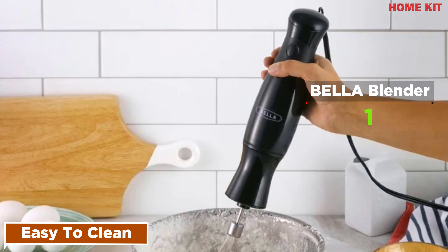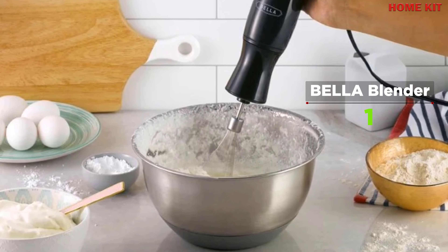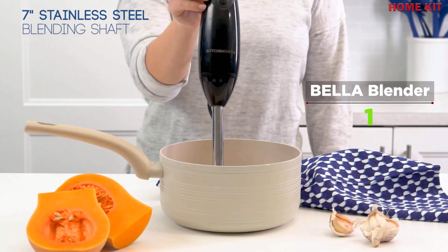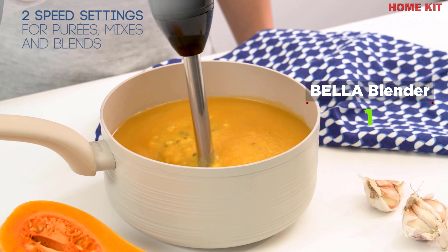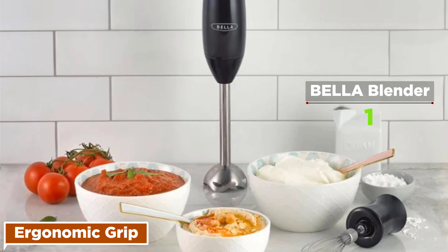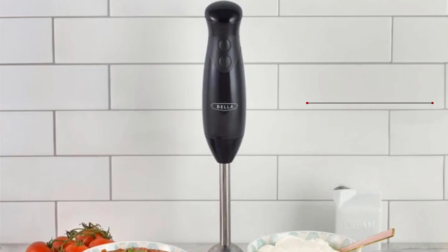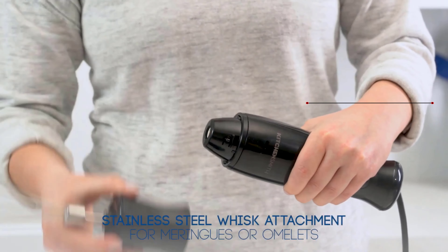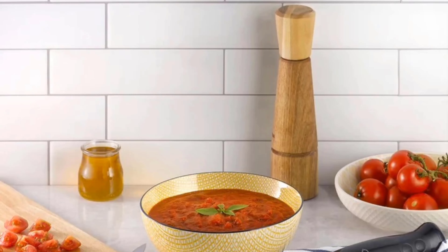Perfect for the smaller kitchen, this handheld blender includes a durable removable dishwasher-safe stainless steel blade system and whisk attachment. The ergonomic grip and soft-touch buttons make operation easy and comfortable. The long stainless steel six-inch blending shaft reaches into deep pots for blending and pureeing over the stovetop. Whipping eggs and icing is possible thanks to the stainless steel whisk attachment.